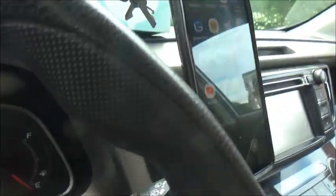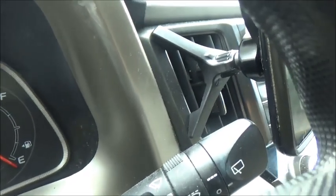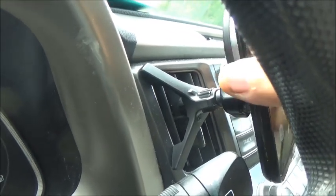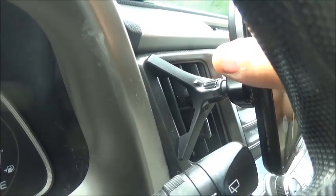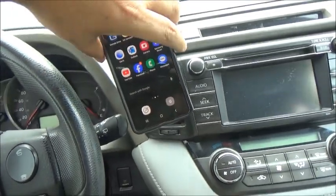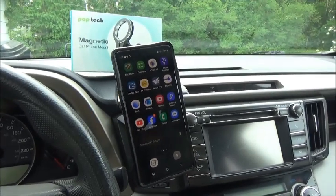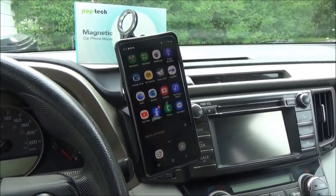Doesn't seem to move a whole lot. I'll just put it over here and move the phone around a little bit just so you can see — yeah, seems to hold pretty good. Put the phone on. Cool. Thanks for watching folks, all the best. Again, this is the Poptek magnetic car phone mount.